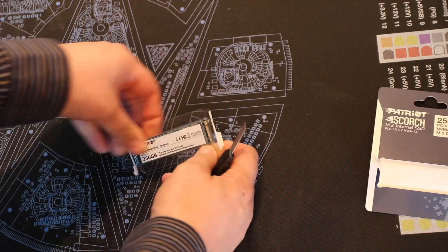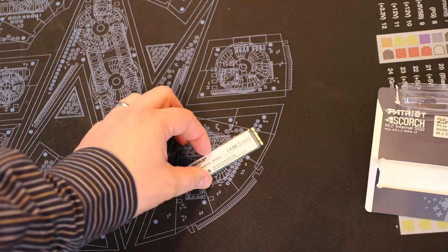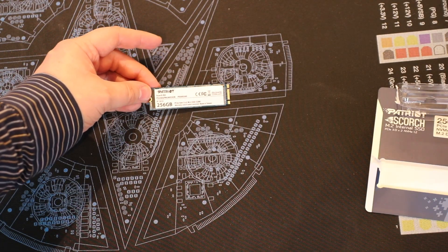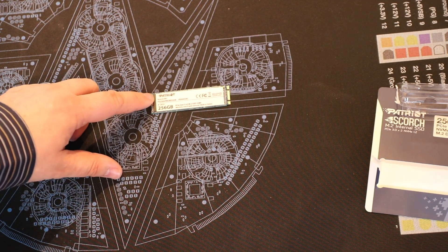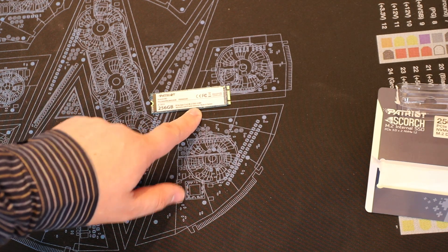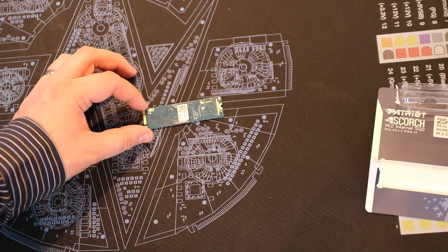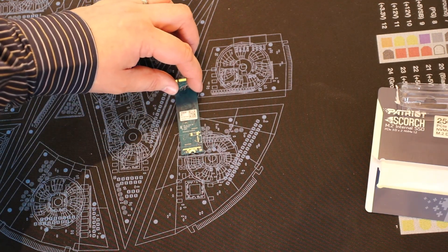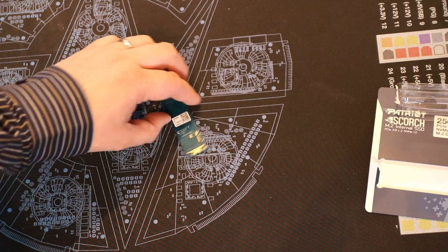Let's have a look inside the packaging. It's pretty straightforward — you've got the information on the front: size, barcodes, model numbers and all that. When we turn it over, you'll see on the back there's not much information at all. It's basically just a PCB board with a very small bit of information right in the centre.